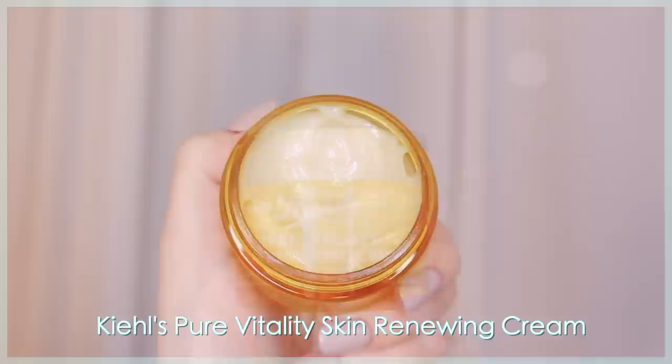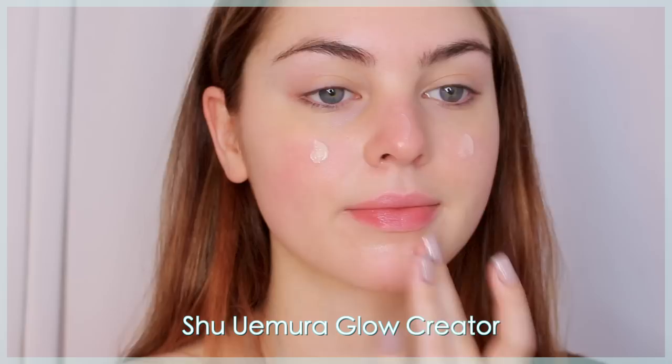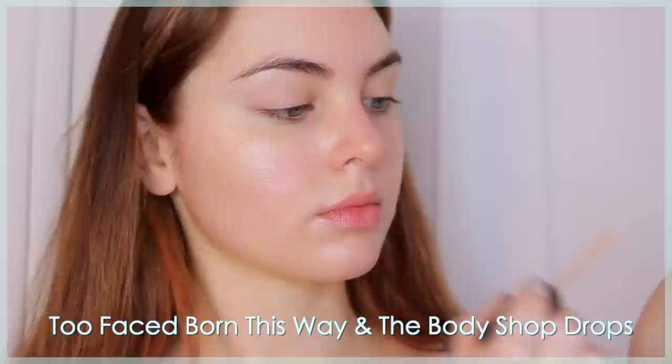First step to this Rory Gilmore look is moisturized skin. Rory has such nice luminous skin, and a new moisturizer I love is the Kiehl's Pure Vitality Skin Renewing Cream — it has red ginseng root and honey which smells really nice. I typically put this on at night before bed. To really brighten up the skin, I'm using the Shu Uemura Stage Performer Glow Creator, a base that gives a glowing boost and really brightens dull-looking skin.